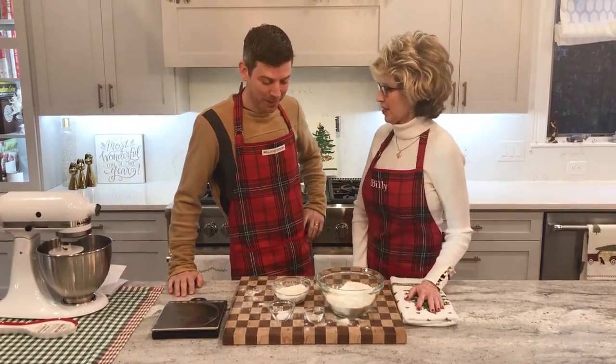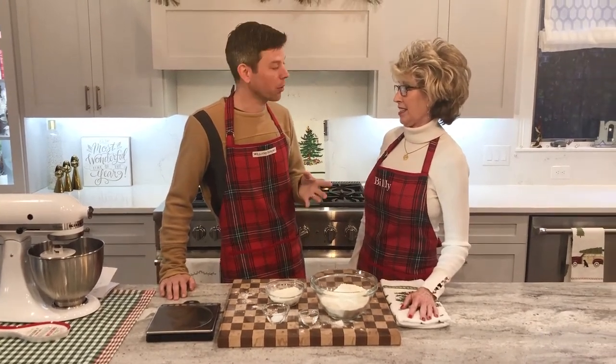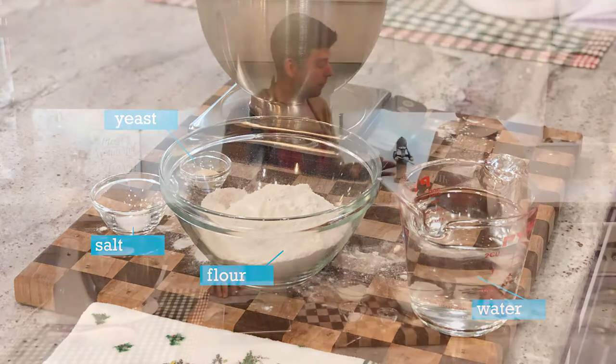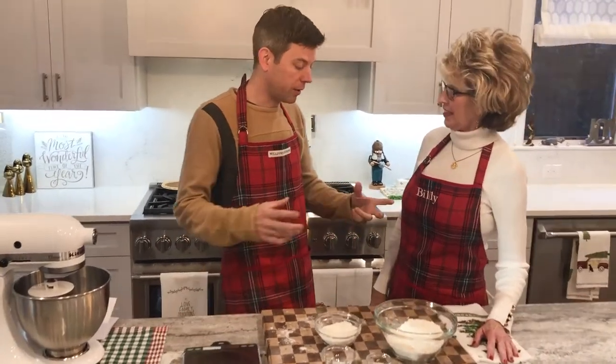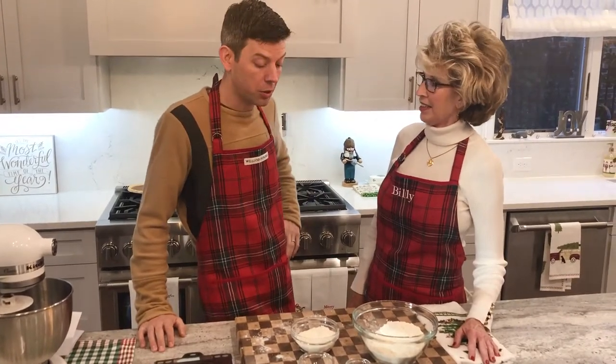Show us what the first step is — this is all new to me. Bread is really easy. It's only four ingredients: water, flour, salt, and yeast. That's it. Whether it's a French baguette or all these different shapes of French bread, those are just the four basic ingredients of all this kind of bread. So it's really straightforward.